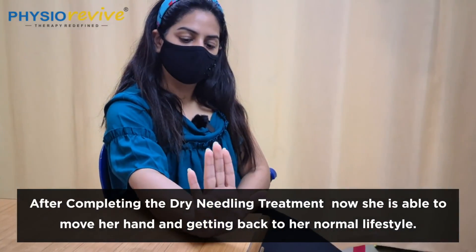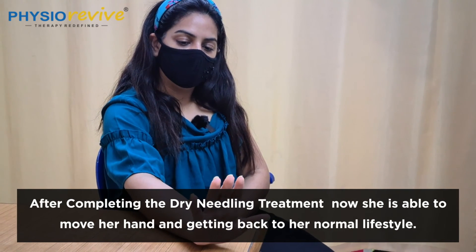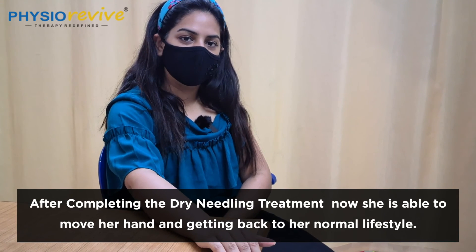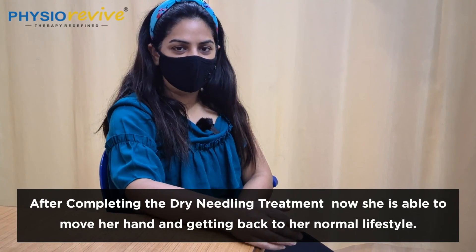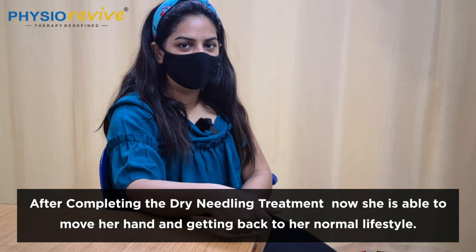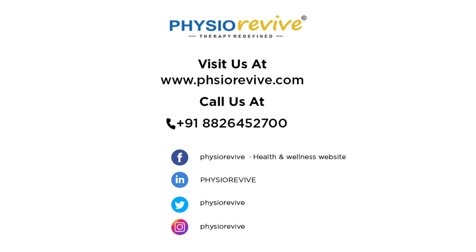Any other things you want to mention about this issue? I think my lockdown enjoyment took a toll with this pain, but with the physiotherapy and the needling session I got perfectly fine and I'm able to do everything now. Thank you. Thank you, and you're welcome.